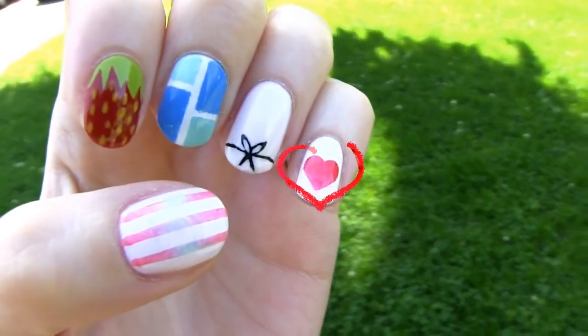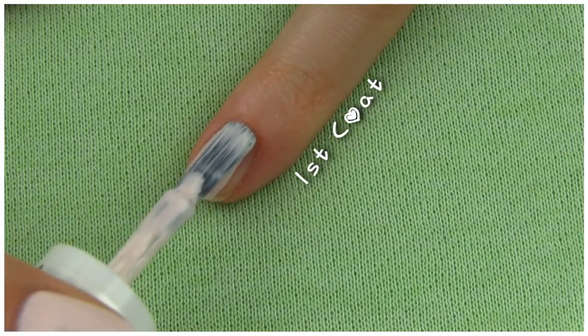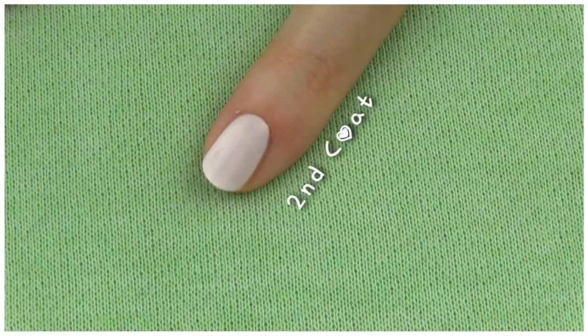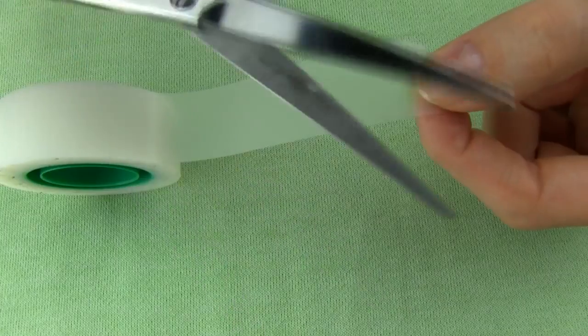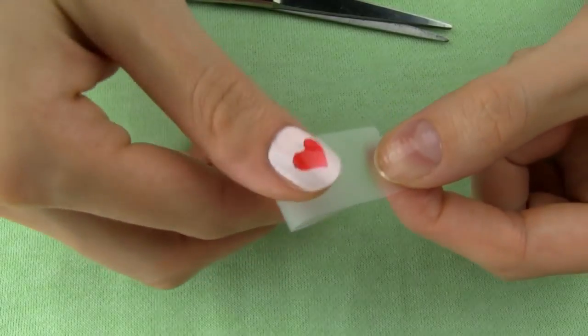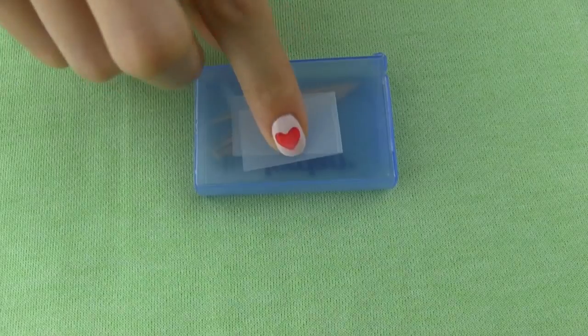Let's start with this adorable heart design. Apply two coats of any base color of your choice — I'm using a very light pink. Since I'm making red hearts, a light or super dark base will create the strongest contrast. Now it's time to use some tape. Cut a small piece and fold it in half. Don't fold it perfectly, as you will have to unfold it later, so it's better to do it a bit more diagonally.